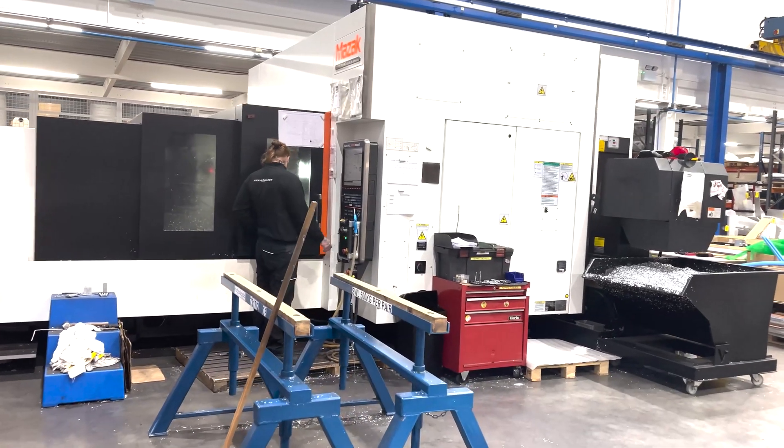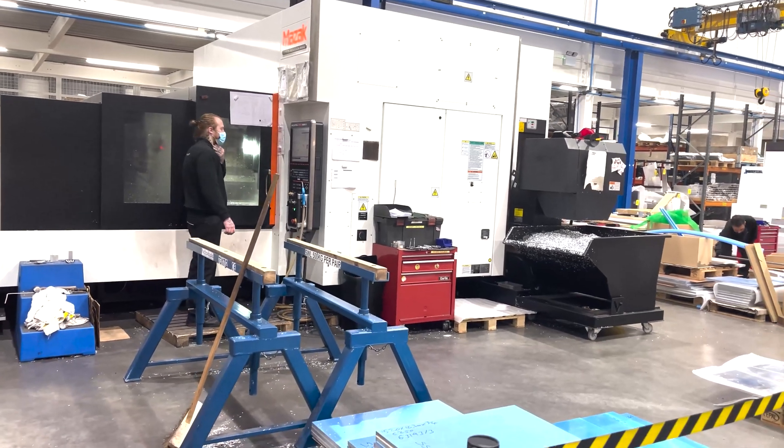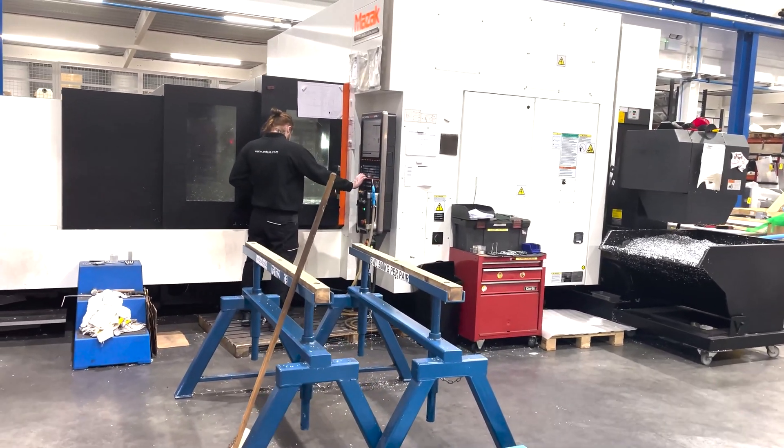Good morning, it's James here, Managing Director of EDAO. It's been a few months since we did a tour of the factory, so we're just going to give you a quick update on what's going on at the moment.